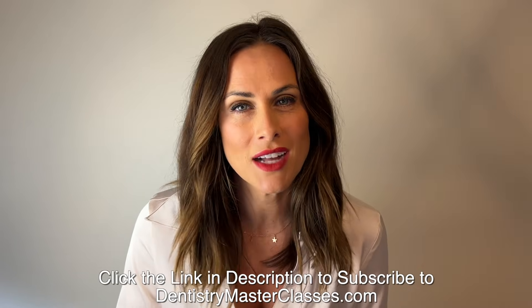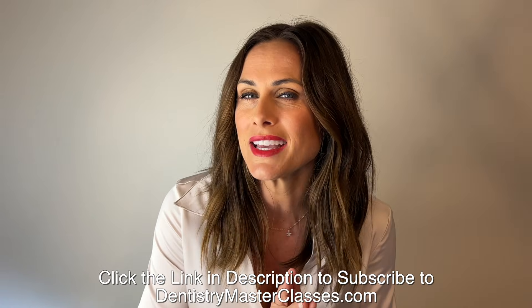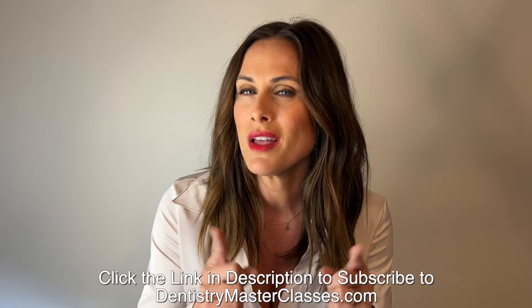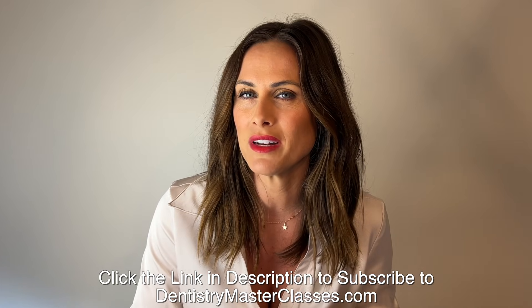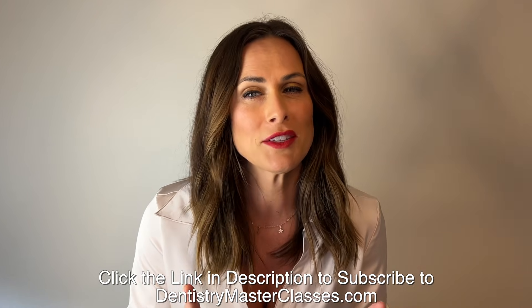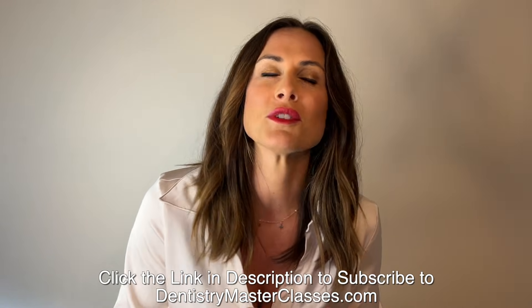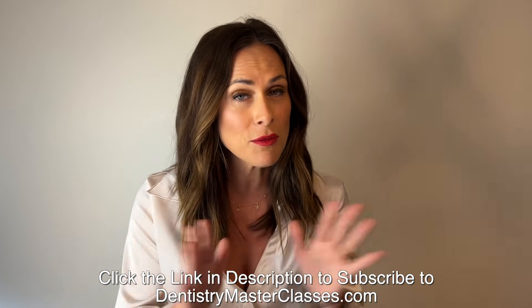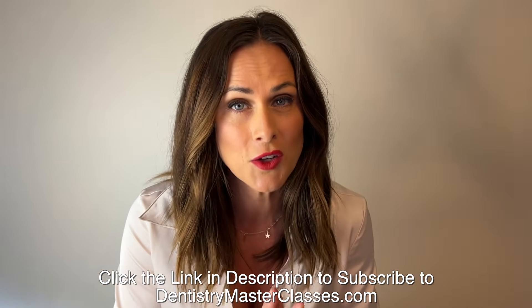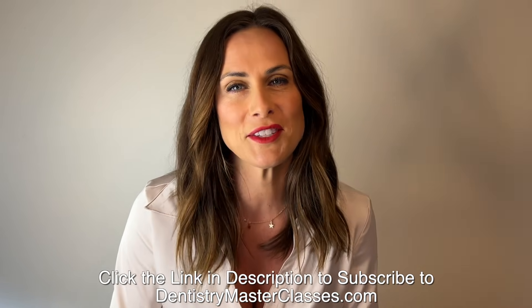Are you ready to take your dentistry practice to the highest level possible? Of course you are! Subscribe right now to DentistryMasterClasses.com, where you will get Dr. Kupfer's greatest work and best cases. You'll get incredible comprehensive cases not seen in Dental Minute videos, an organized library of all the Dental Minute videos and Dentistry Master Classes, comprehensive cases for study and reference, and before and after photos of Dr. Kupfer's fantastic restored cases. All of this is just $40 a month. This is something you cannot pass up. Subscribe right now to DentistryMasterClasses.com. Thank you.